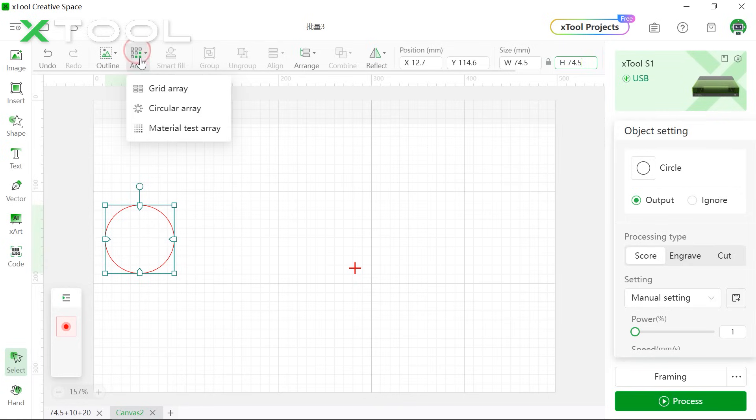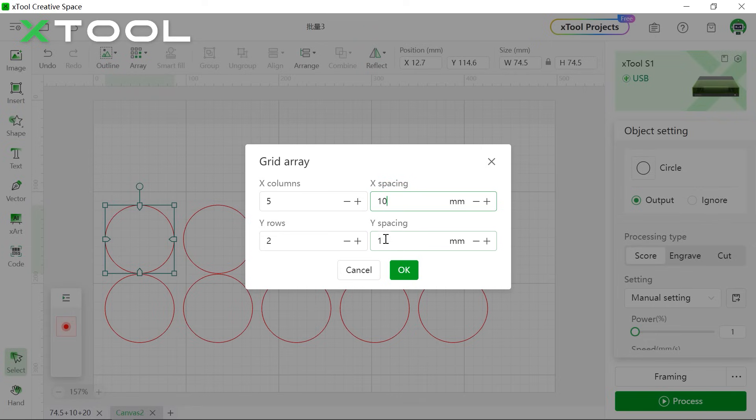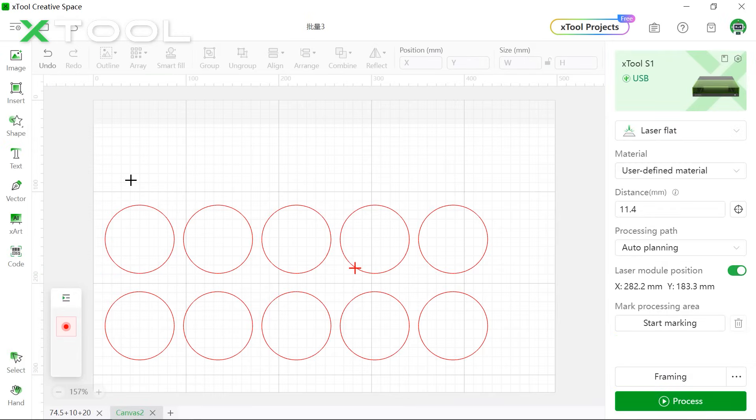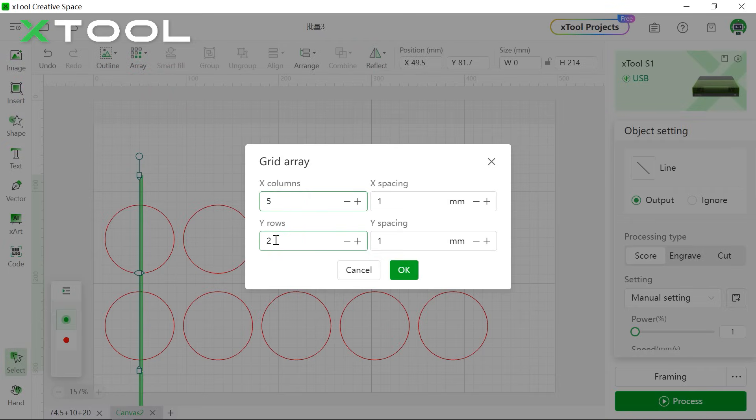We're going to click Array as we're batch producing ornaments. We're going to set 5 columns and 2 rows, with spacing of 10 and 20. Next, we're going to insert a line — hold Shift on your keyboard and make sure it's vertical. Make sure this line is right in the center. Then click Array, set 5 columns and 1 row. Since we set the circle spacing at 10, we're going to set the line spacing as 74.5 plus 10, so it would be 84.5.